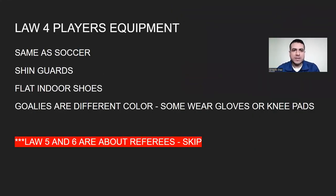Law four, players and their equipment — same as soccer. Shin guards are required, and for playing on a flat indoor surface you'll want flat indoor shoes. Goalies wear a different color and may wear gloves or knee pads. There's really not much change from outdoors except for the shoes.